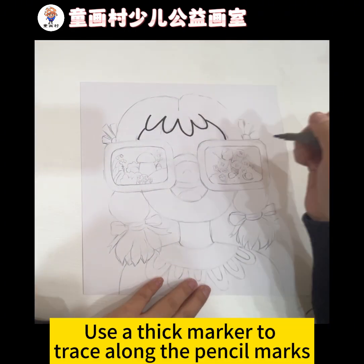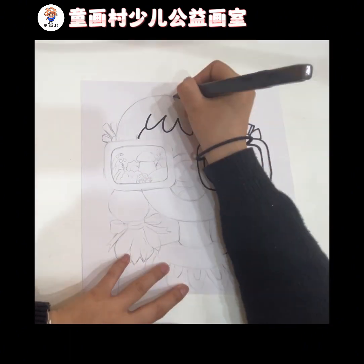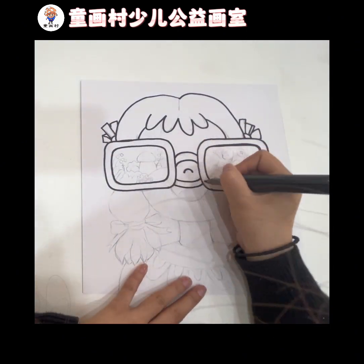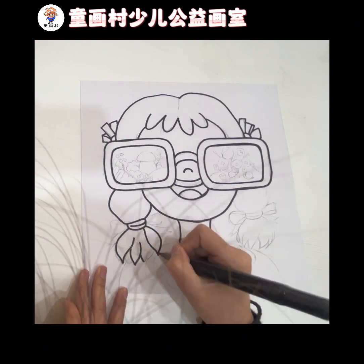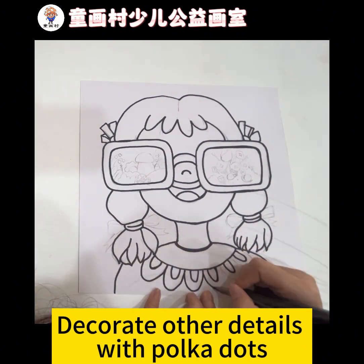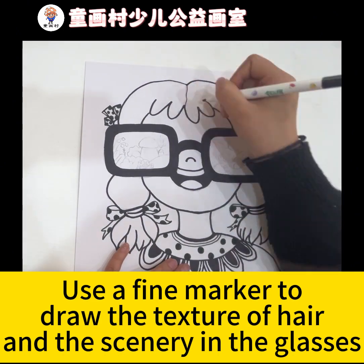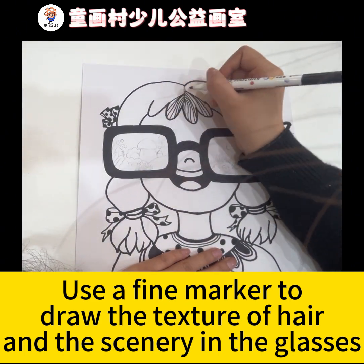Use a thick marker to trace along the pencil marks. Decorate other details with polka dots. Then use a fine marker to draw the texture of hair and the scenery in the glasses.